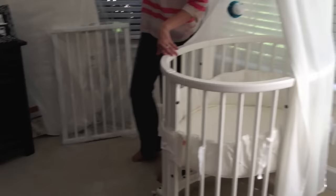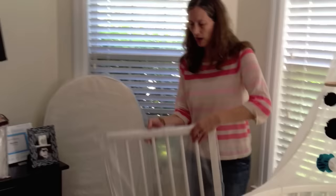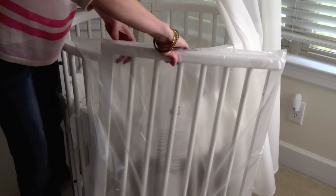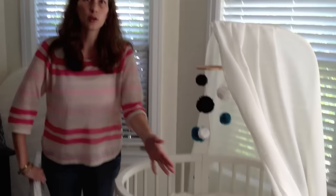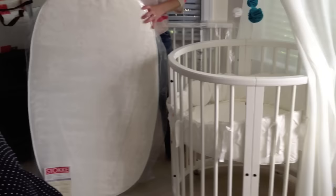This is the mini, and as part of the full Stokke Sleepy System, you have the pieces to create the bigger sized crib. All it really requires is putting two sides right into the side here. It comes with all the pieces that you need, and then you'll create a longer, bigger, more traditional sized crib. Even then, it's still a little bit more narrow than a traditional rectangle crib — it'll be about 28 inches across. This is the size of the crib mattress, so you can get an idea of what the full-size Sleepy looks like.